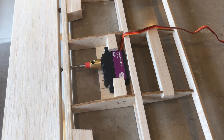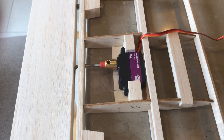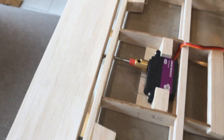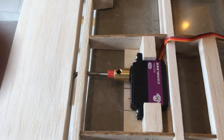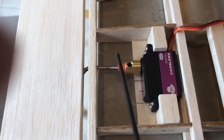Hello there RC scale builders, just wanted to show you the rotary drive system that I've done in the elevator of my Stuka. The servo isn't actually glued in yet, but it'll be mounted onto these little wooden blocks.